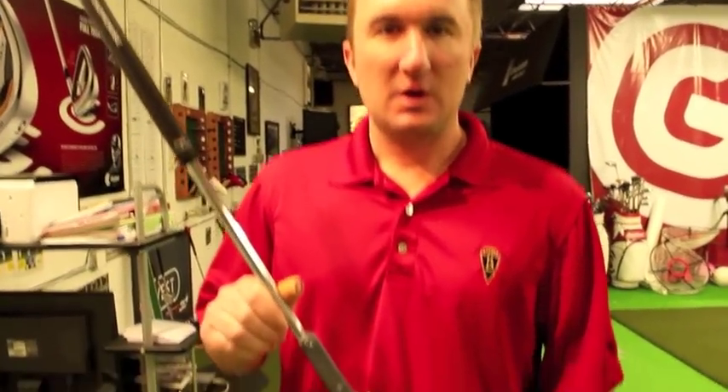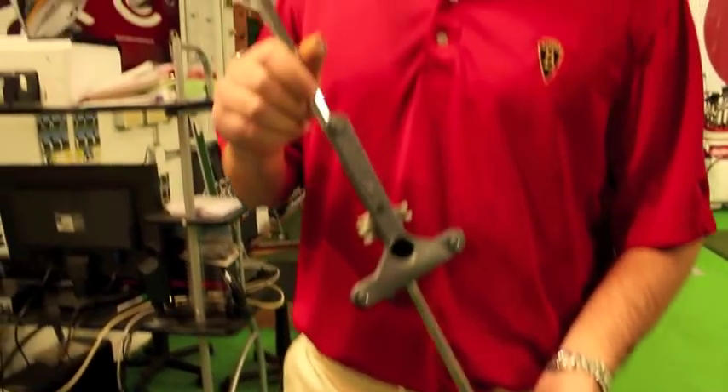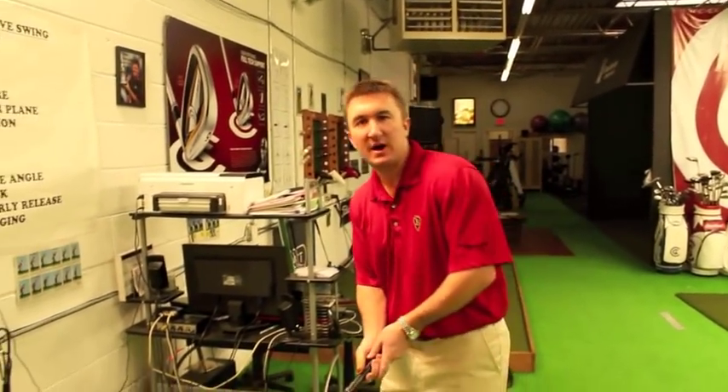Our next step is to put the triplet on our putter. This has ultrasound waves that are recorded by a receiver. We're going to go ahead and make seven putts. The triplet is going to record everything you're doing in your putting stroke. I'm going to go ahead and hit the last putt and we'll review the data.